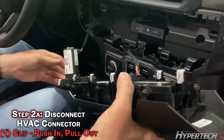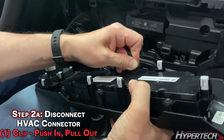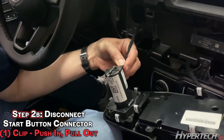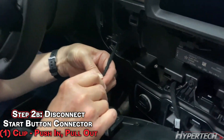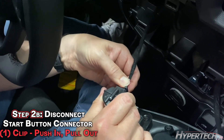On the back, you have two connectors. Push the top, pull gently — not on the wires. Push the top, pull gently, probably with both hands, and set it aside.